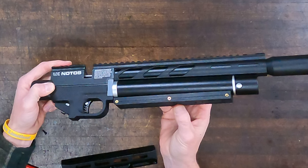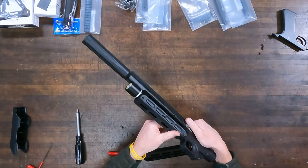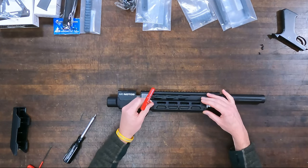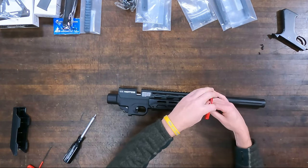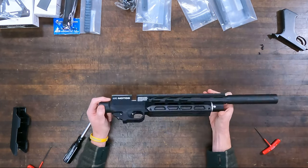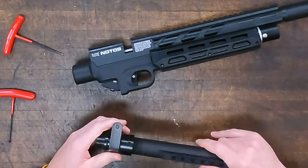Here we are putting in the foregrip. You'll notice those three brass inserts — that is a 3D printed item, and those brass inserts really help hold everything together so you're not going to strip the screws out, keeping it nice and tight. You'll also notice the foregrip is ready to receive M-Lock accessories, whatever you want to put in there. So that's really cool — I like that upgrade. Great job again, Buckrail.